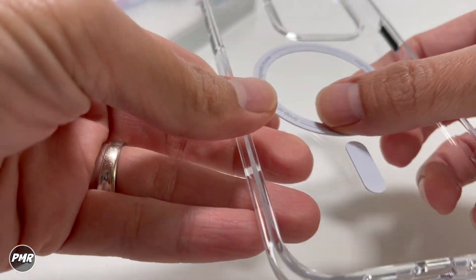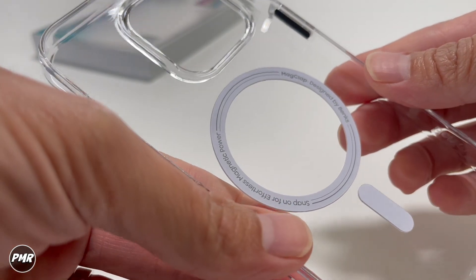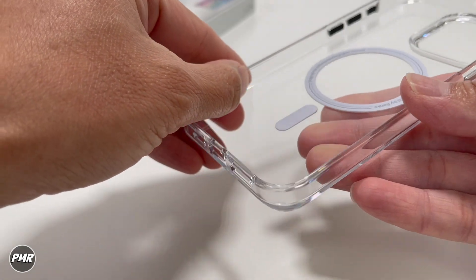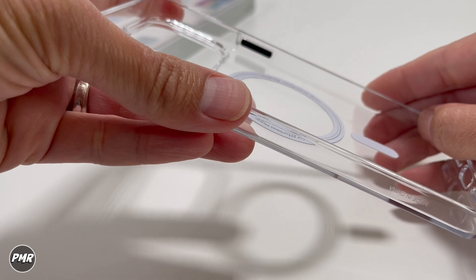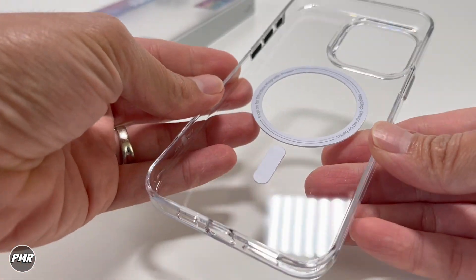Inside the case, you have strong magnets which we're going to check later — you just have that MagClap design by Benks. At the bottom, you have the alignment magnet. Surrounding the phone, you have that nice clear TPU to show off your phone. It doesn't have any honeycomb structure to absorb hits, but with this solid case it should protect you from casual drops.